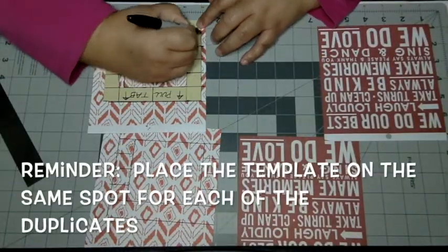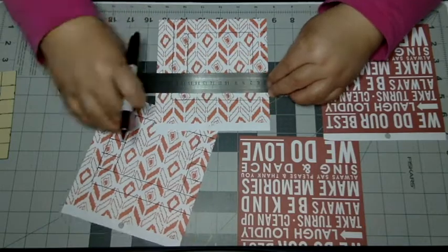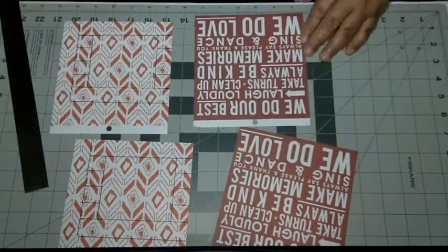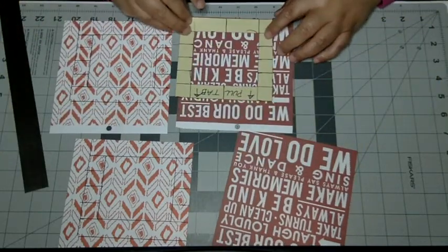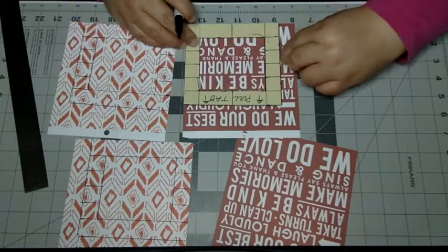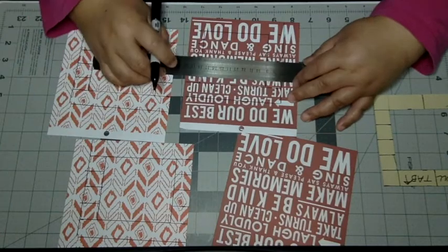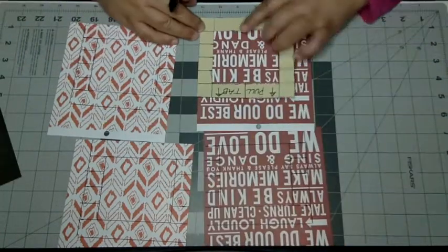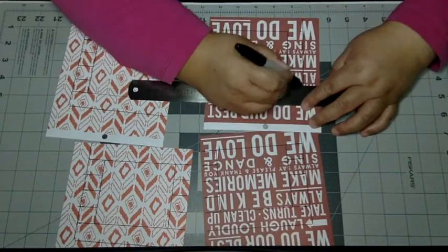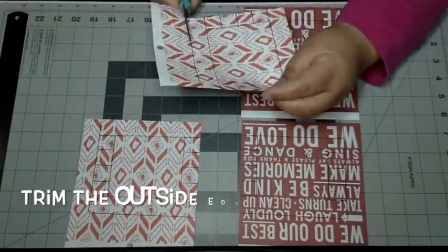Do the exact same thing on all four images. Remember, you need a duplicate of one image and a duplicate of the other. The blinds are going to be overlapping and sliding on top of each other. On my second image, I'm figuring out what part of the image I want to use — I've decided on the lower right side. I'm transferring all of the measurements again, elongating the lines, and making sure that when I get to the duplicate, I mark the exact same area so the image will line up perfectly when the blinds are cut.